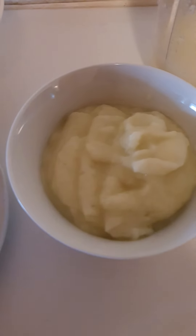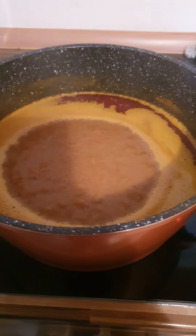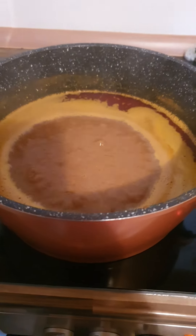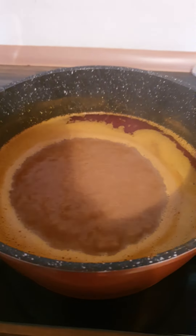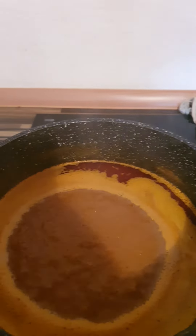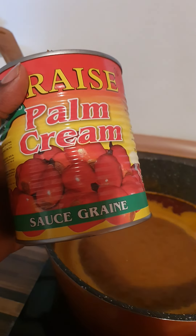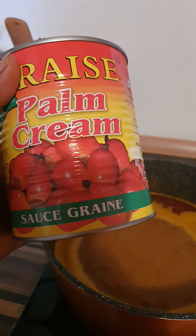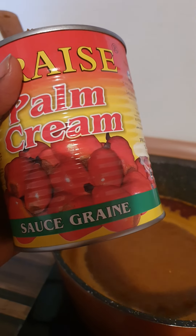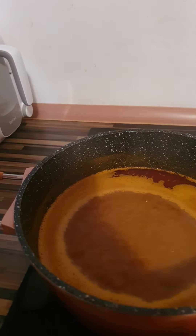Now, I already boiled the banga for about 30 minutes. The reason why you boil it first is so that it doesn't smell bad and doesn't get a bad taste. Make sure the banga you use for banga soup is the right kind, so it gives a good taste.